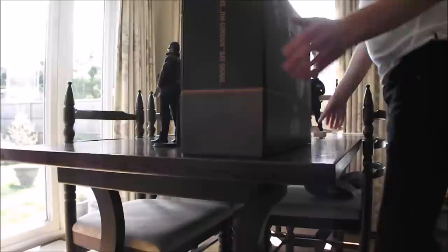The Bat Signal set comes in. I'll just give you the dimensions of the box quick. It's 52cm long, with a width of 37cm and a depth of 18cm. I've just taken the top cover off and you can see this slip cover with the artwork taken from the film of course, Dark Knight Rises.